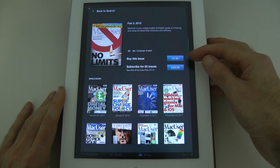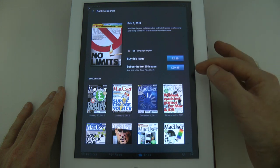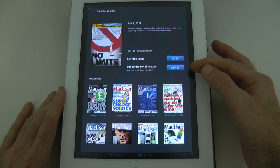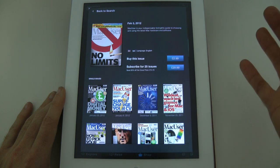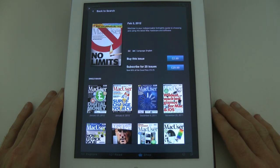You can buy single issues for £2.99. It comes out every two weeks and you can get 25 issues for £29.99. That's a saving of 59% off the cover price — it would normally cost you just over £74. £29.99 is a brilliant deal.